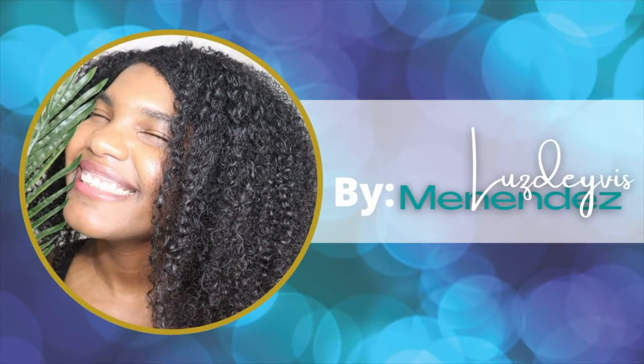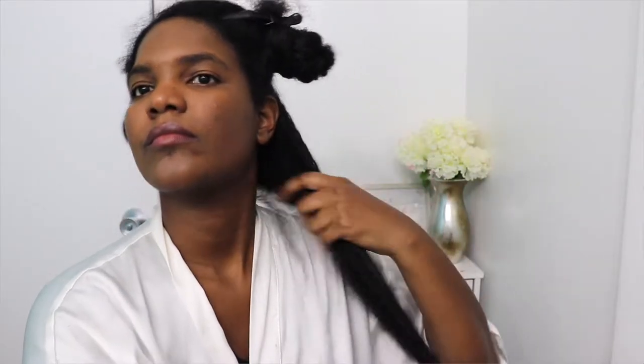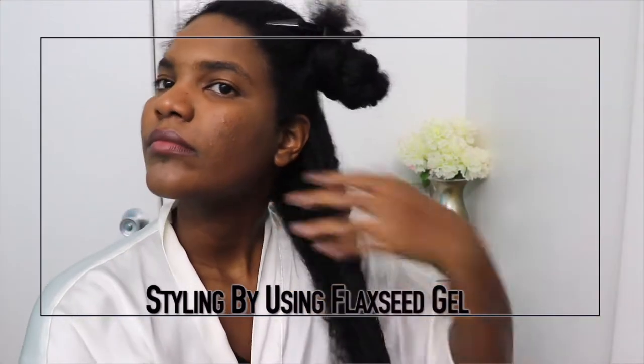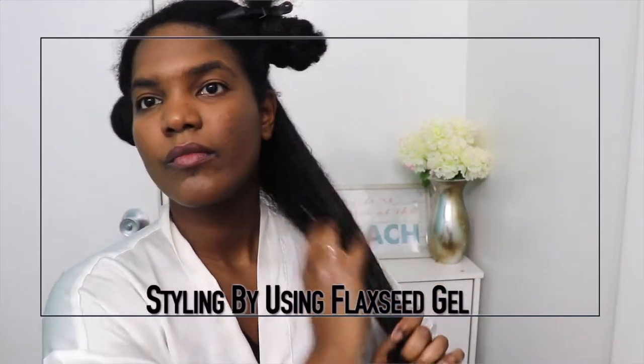Hello guys, welcome back to my channel and thank you for choosing this video. In this video I am going to be demonstrating a quick tutorial on how to use flaxseed gel, creating a style with this gel. It's amazing guys, I love it — I have such a great experience with flaxseed gel.